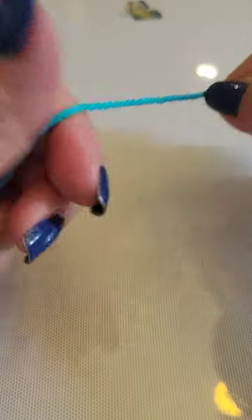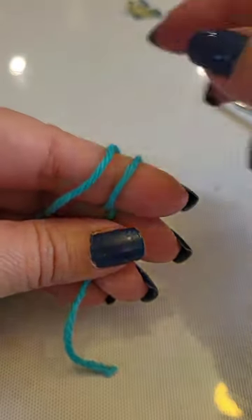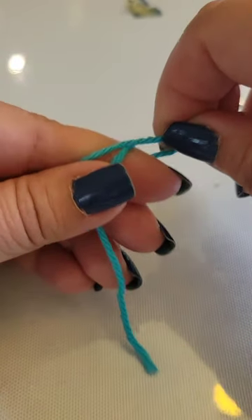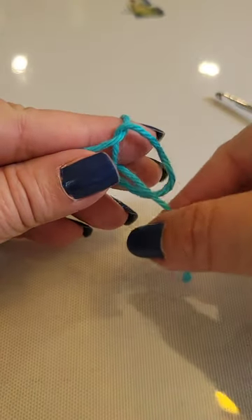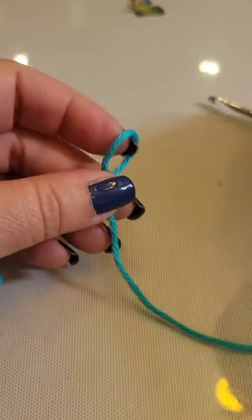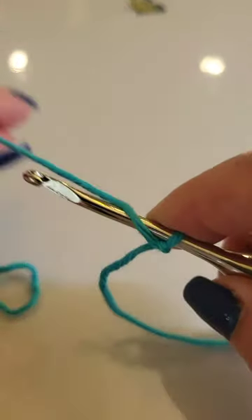Let's begin by placing a slip knot on our hook. I like to weave it around twice, yarn over one, grab the second one, come over the finger, pull the tail, and we're ready to go. We're going to need to chain 12.